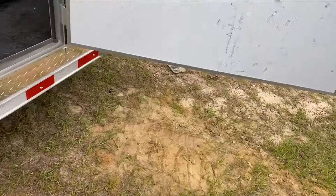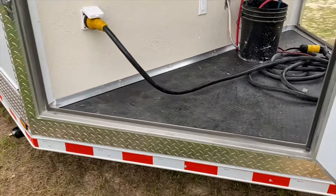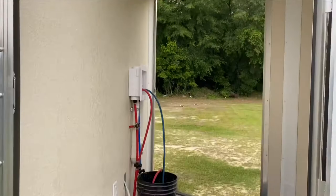Now let's talk about the front where the v-nose is. This area has all of your water hookups for a washer and dryer, so you would have your laundry room here in the front, which you have two doors to access.